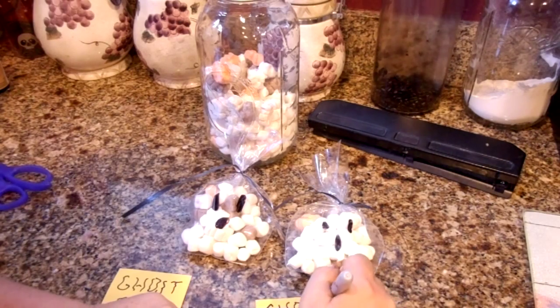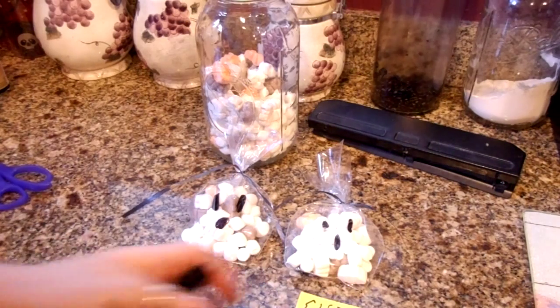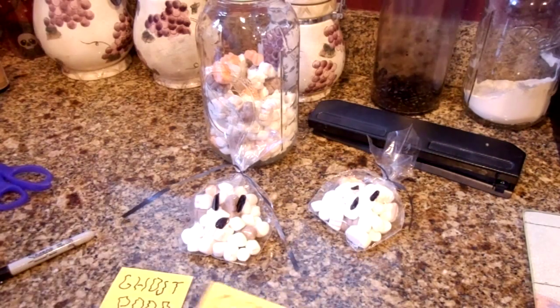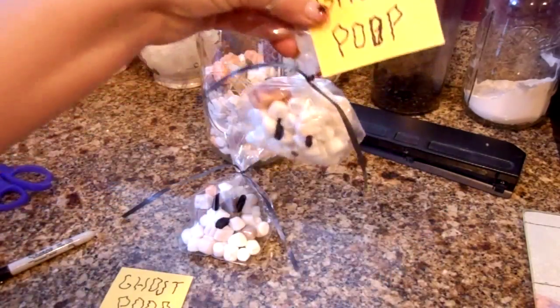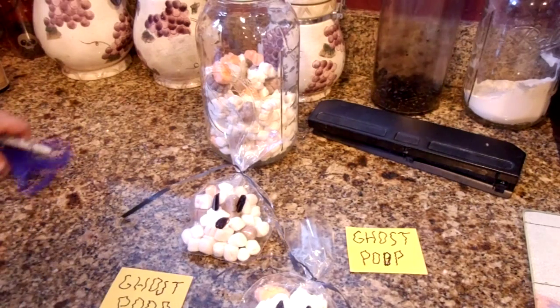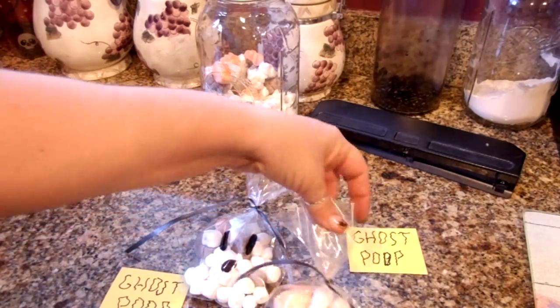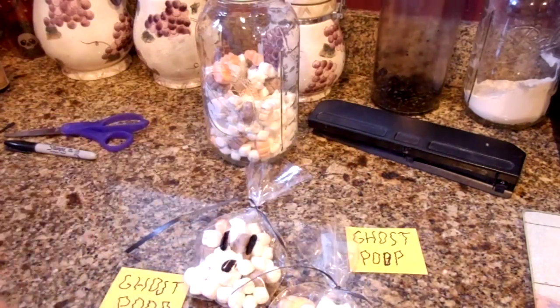You could even go to the dollar store or the regular store and get a box of hot chocolate and attach the two together — a packet of hot chocolate. Get a box of hot chocolate, take out the individual packets, and attach the ghost poop to the hot chocolate. That is a really, really cute Halloween favor for trick-or-treaters or for a Halloween party, because then they can have their hot chocolate and marshmallows together — just attach it to the side with a stapler or tape.